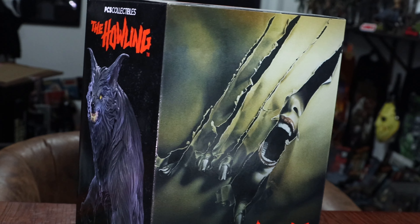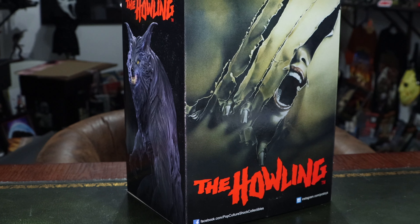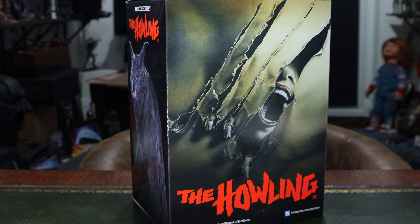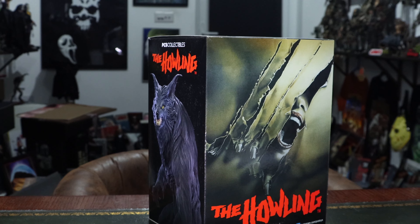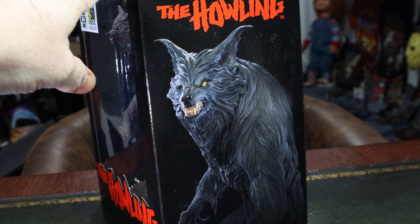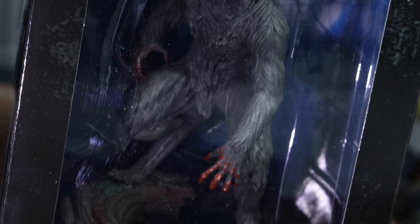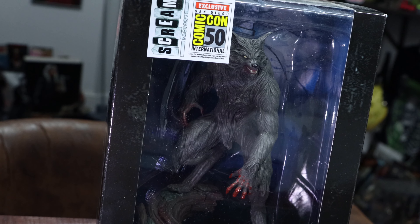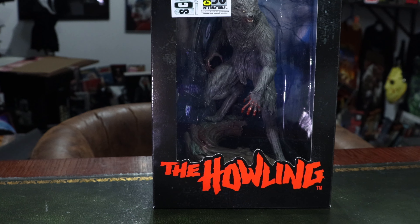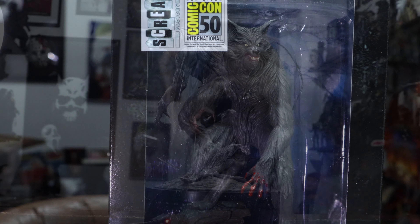I go back and forth between The Howling and American Werewolf in London. American Werewolf has to take it — it's just such a great film — but I'm more of a fan of the biped werewolves walking upright on their hind legs, which I find terrifying. American Werewolf's quadruped hound-from-hell style is equally terrifying. But the werewolves in The Howling are so mean and cruel — when a person transforms they're still in control, like in Dog Soldiers too.